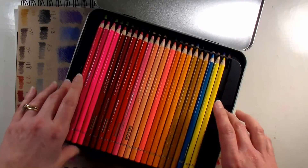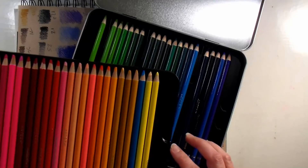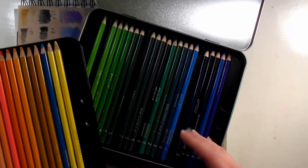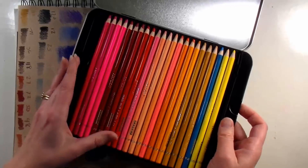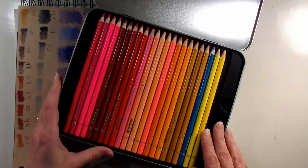The color on the tip — I did swatches on both toned and white paper, which I'll show you in a second, and we can talk about some of the pluses and the negatives of these pencils.